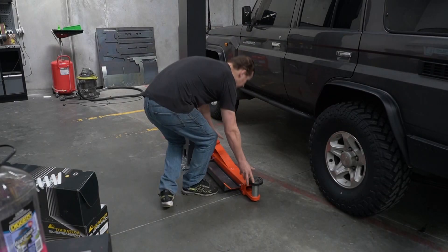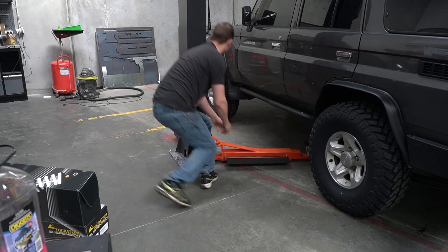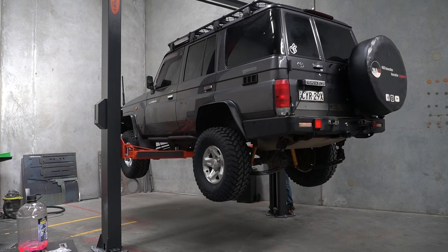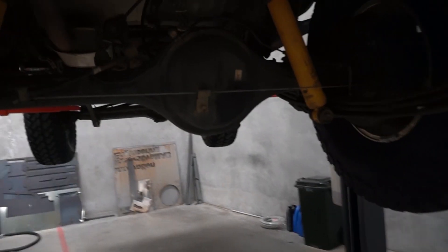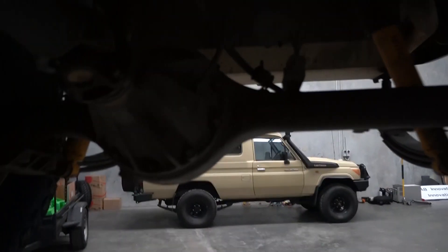The first step is to lift your vehicle up on a hoist. Once we're under here, step one is going to be draining the oil, shortly followed by disconnecting all of this.